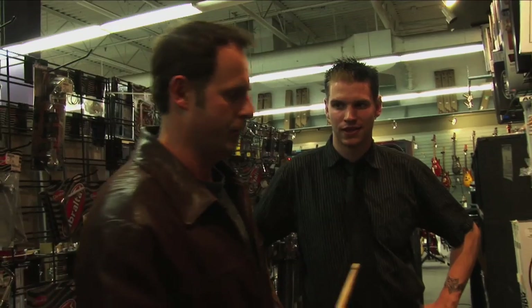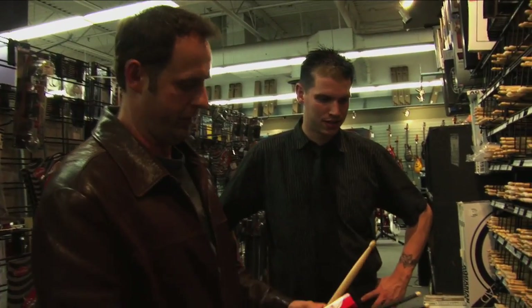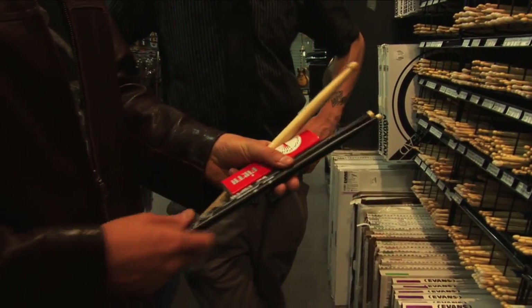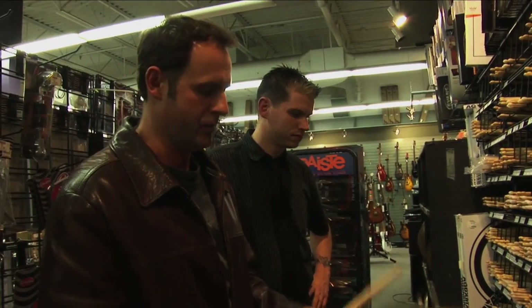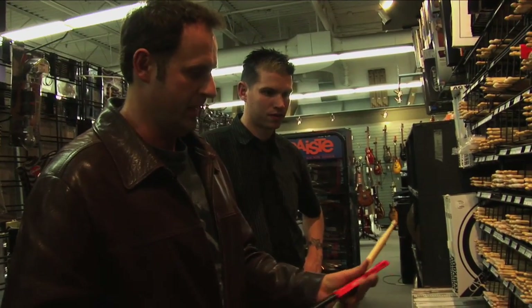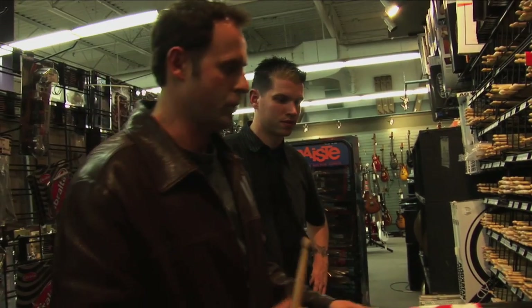For example, if we look at the Steve Gadd drumstick — for those who know who Steve Gadd is, he's one of the most incredible drummers in the world — these work amazing for him, but I find these extremely light for me. It doesn't matter if I'm playing jazz or funk or rock; I have a hard time playing these. My favorite drummers — Neil Peart, Steve Gadd, Dave Weckl, Thomas Lang, Akira Jimbo — all great players, and I personally can't use their drumstick because these sticks were designed for those guys. I have no idea how Neil uses those drumsticks, but when he plays them, it's incredible.